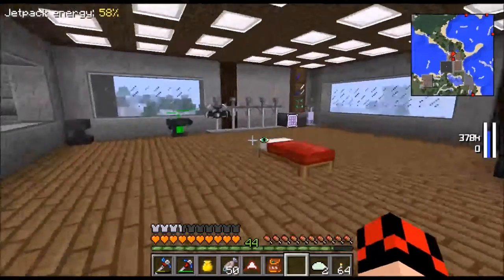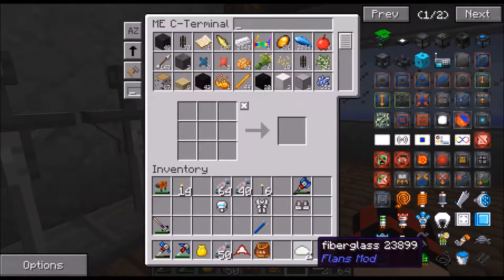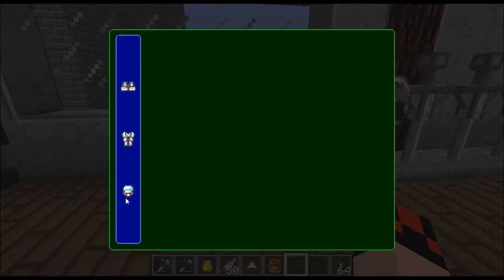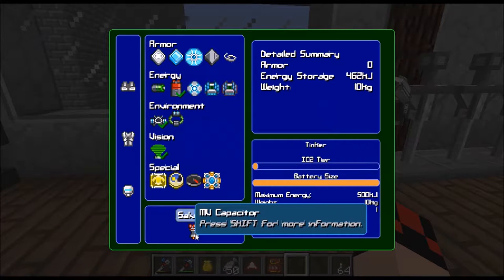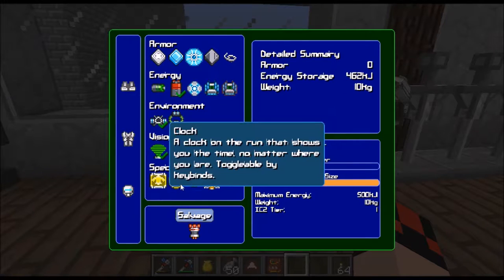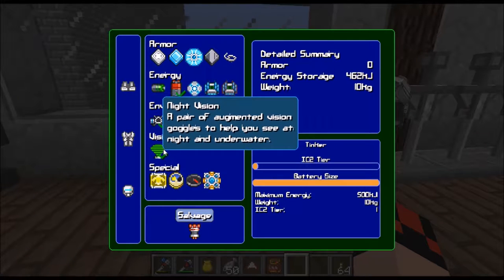It tells you what you have. Off camera I made some modular power suits. I was doing some of my armory - I'll show you that in a second. So off camera I made this helmet, which is very easy. I'll show you how to do it in a second. I put an advanced battery in it, which is an MV capacitor. You make that, then you have an inventory with the helmet and press install. You can change the battery size all the way up. I have night vision and I have water electrolyzer.